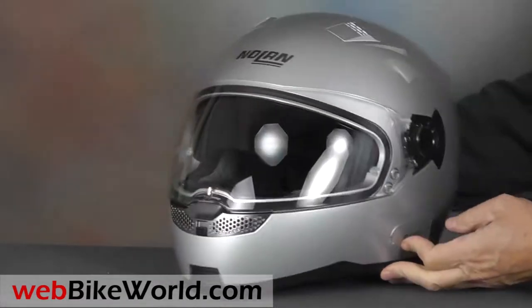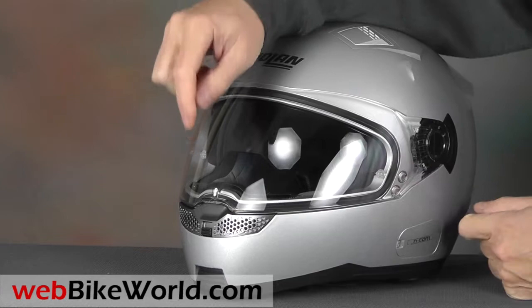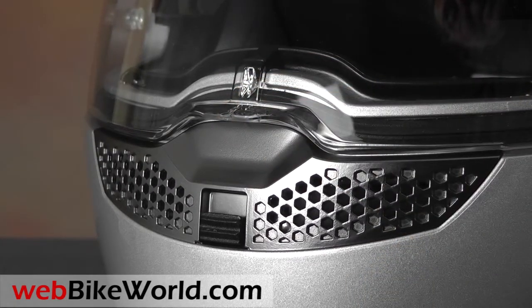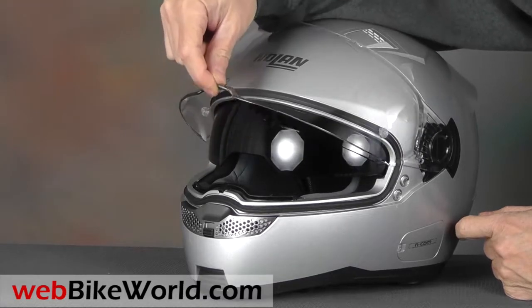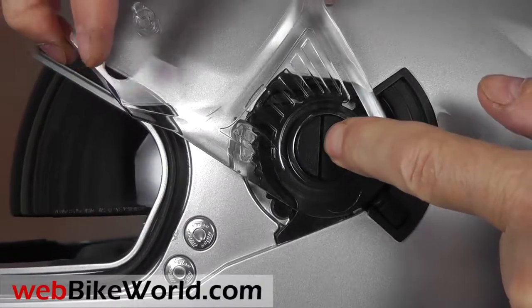The face shield is very large and it has excellent visibility, just like the N104. It also has a centrally placed lift tab with a locking tab that allows for a small opening for defogging. It rotates through 5 detents and it feels solid. It's very easy to remove and replace by pressing a button on the side — the face shield pops off and easily snaps back on.